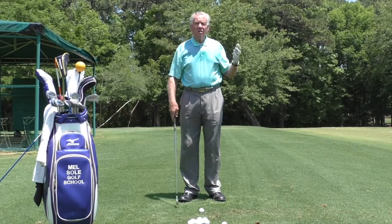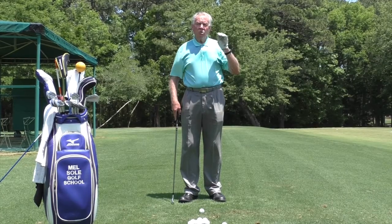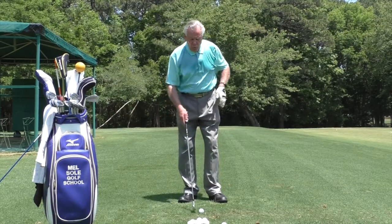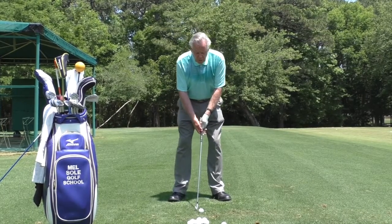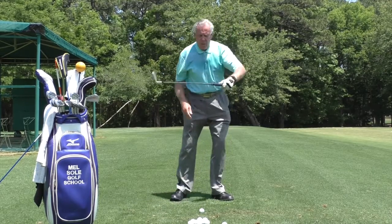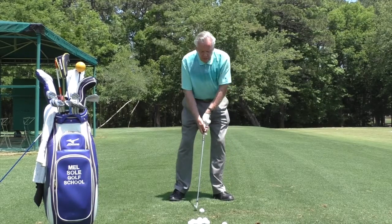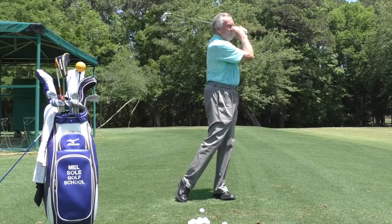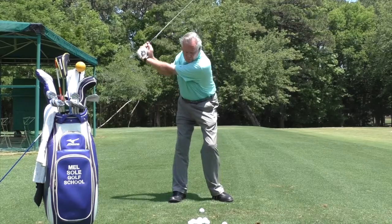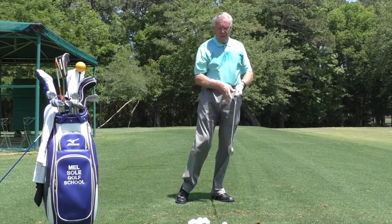One of the things I've spoken about many times is hip speed. Two months ago when I was talking about practicing, I said don't be afraid to exaggerate. So if you're working on hip speed, do your practice swing first — I made a big move back and then a big move that way, a big slide. When I hit the ball I'm going to exaggerate that hip, and there was plenty of oomph into that shot.